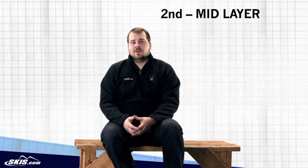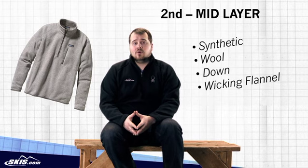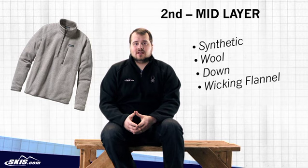The next layer you want to think about is your mid layer. These will either be synthetic, wool, down, or even wicking flannel. You'll even find these in a combination of these materials on occasion.